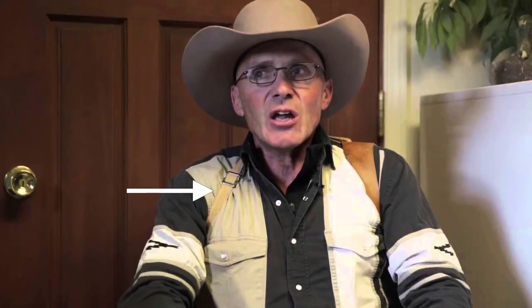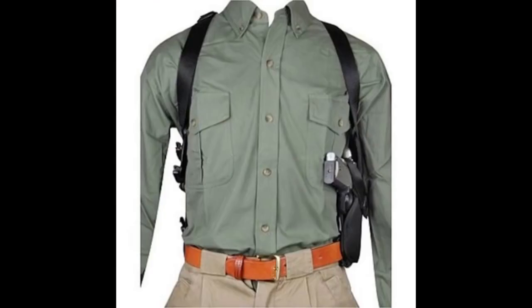Here is another photo with Lavoie and his 9mm handgun. The gun is seen here. Here is another view with Lavoie wearing his shoulder holster. The left shoulder strap is seen here, and the right shoulder strap is seen here. This photo shows a vertical shoulder holster that has a similar design to Lavoie's shoulder holster. Here are some photos with similar types of shoulder holsters.